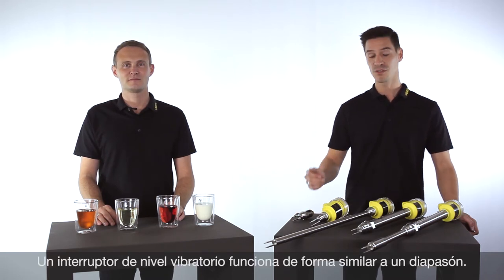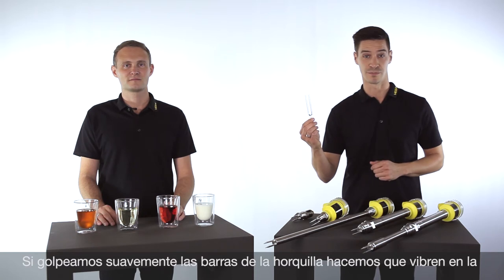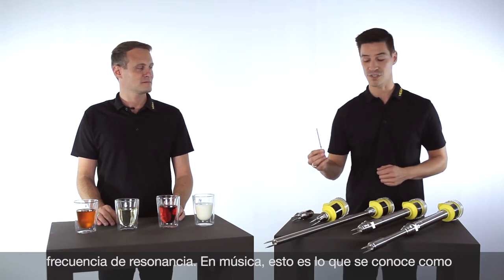A vibrating point level switch is comparable with a tuning fork, function-wise. You might remember this from your music lessons at school. By striking the tuning fork slightly, we put it into its resonance frequency.